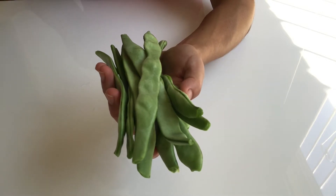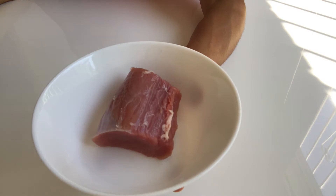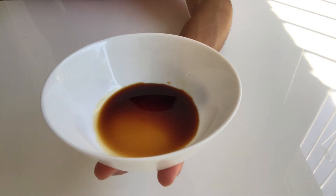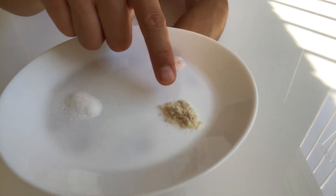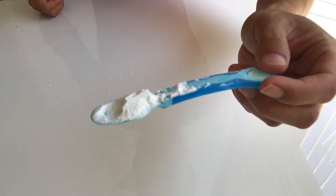What we got: one bunch of spot bean, about 80 grams of pork fillet, garlic mince, ginger mince, one spoon of soy sauce, one spoon of cooking wine, a teaspoon of salt, teaspoon of chicken salt, a teaspoon of sugar, and one spoon of corn starch.